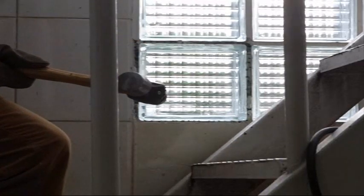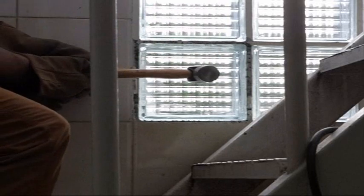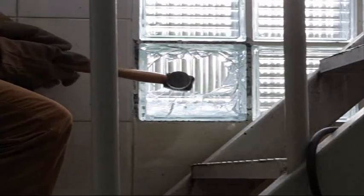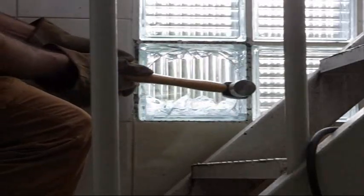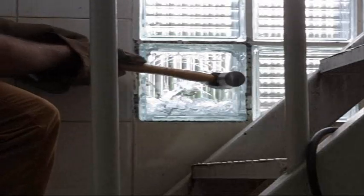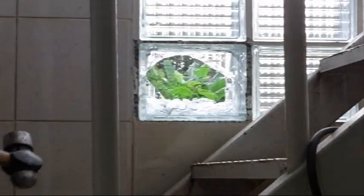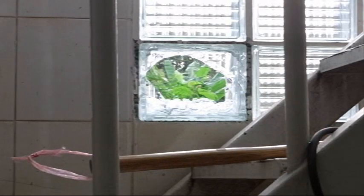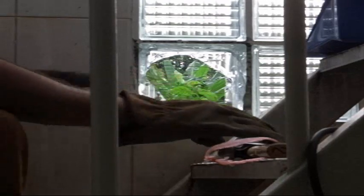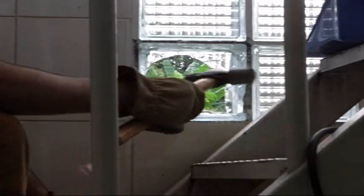Now I'm going to try hitting it and see what happens — old ball peen hammer. Safety goggles on. Now I'm going to do a little bit of clean up, then tap into this area where I chipped it up to break the frame a little bit.